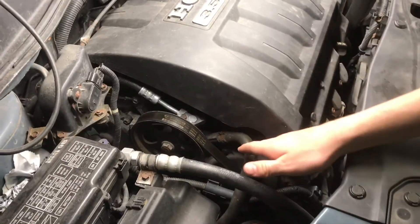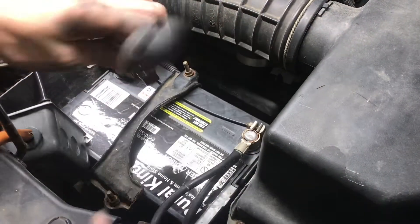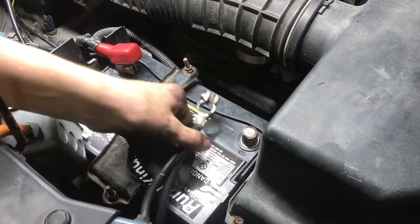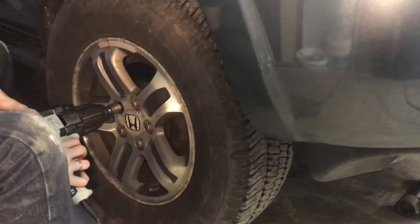The timing belt is located on the passenger side of the car behind the serpentine belt. Before you start the process you want to disengage the negative terminal on the battery and pull off all the plastic graphics. With everything securely jacked up we will remove the passenger side wheel.